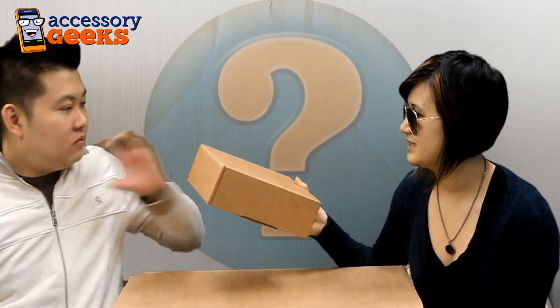Welcome to another episode of What's in the Box, sponsored by AccessoryGeeks.com. We managed to put away Angry Birds for a little while longer — after I installed it on my phone, I feel a little less snippy. I have it on my phone too. We're going to get this episode started off right. We've got another mystery product from our sponsors at AccessoryGeeks.com, so let's get started.